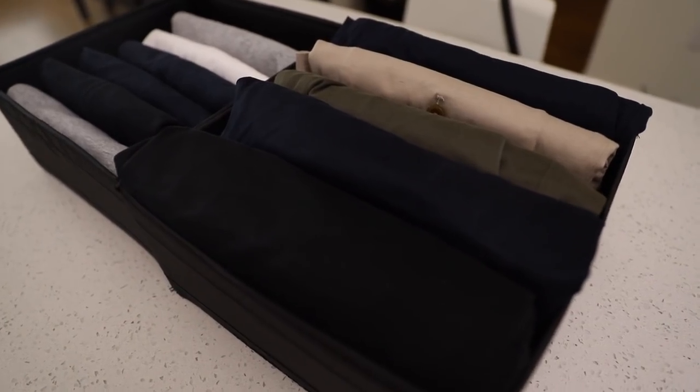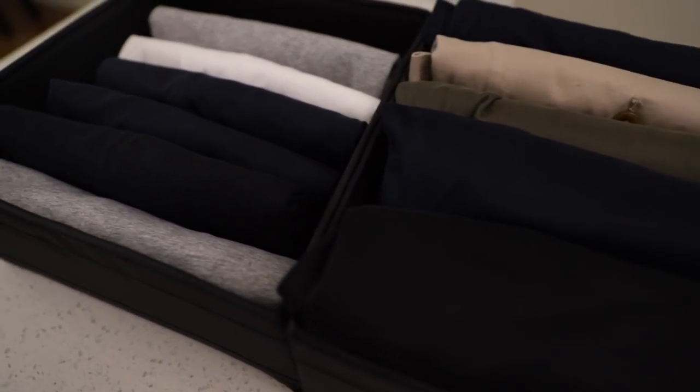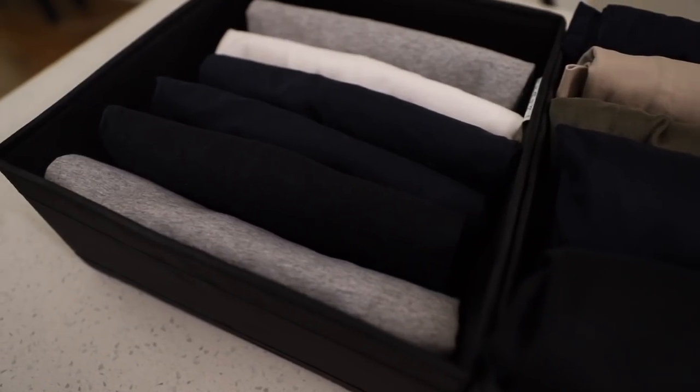For the rest of my wardrobe, I'm a big fan of the Konmari storage method as it stores clothes in an aesthetically pleasing manner and, best of all, it has an easy folding technique.